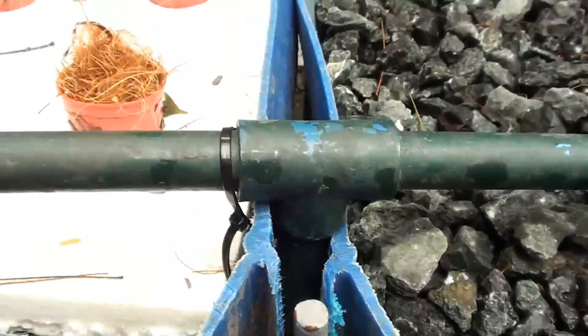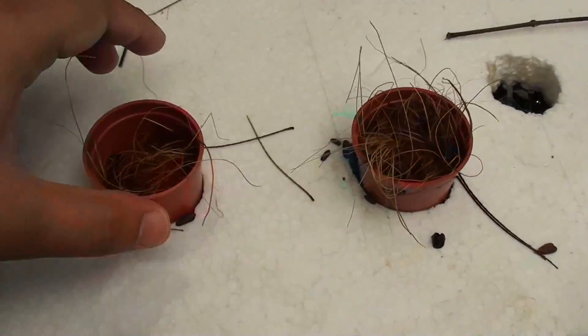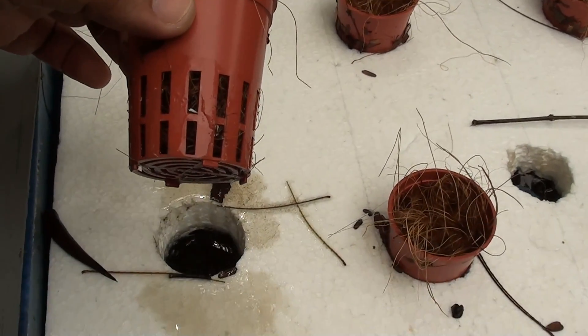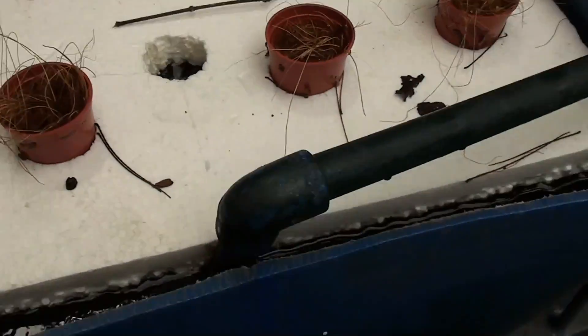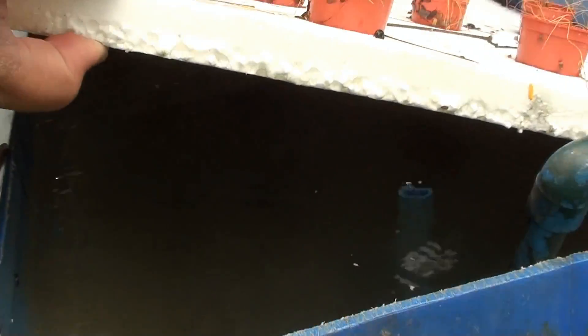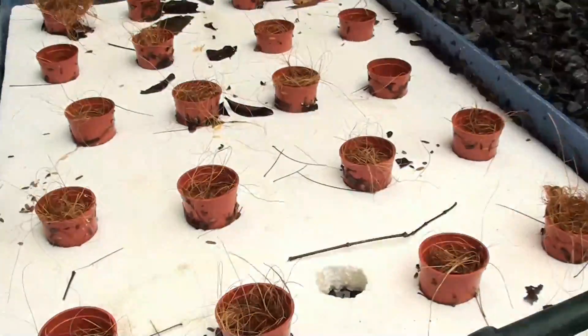The first grow bed is our floating raft grow bed. It has plastic net pots floating on a polystyrene raft. Here we have a standpipe to control the level of the water inside our grow bed. Water from the standpipe exits back to the fish tank.